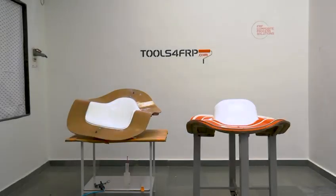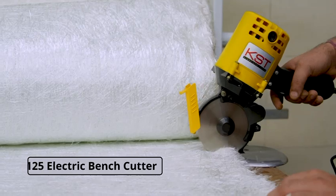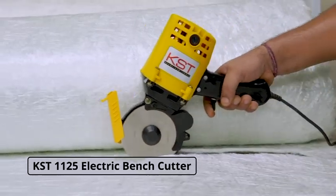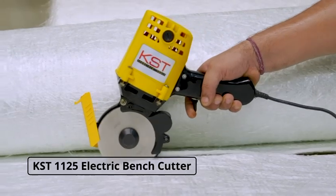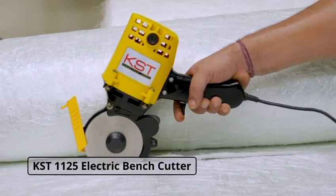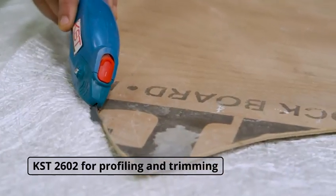By the time gel coat is curing, let's prepare the fiberglass reinforcement. We are using sandwich flow mat having a top and bottom layer of chopped glass with a middle layer of PP core. Using KST1125 electric bench cutter for cutting the mat and KST2602 for profiling and trimming.